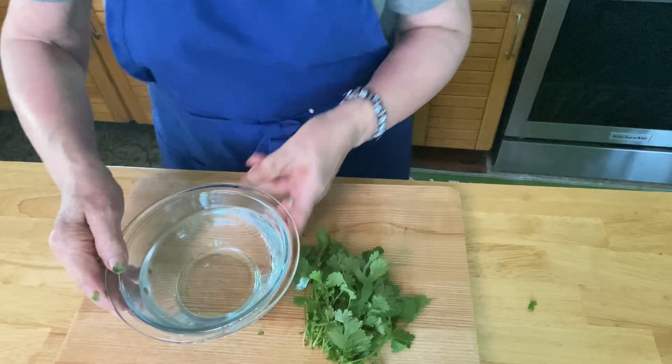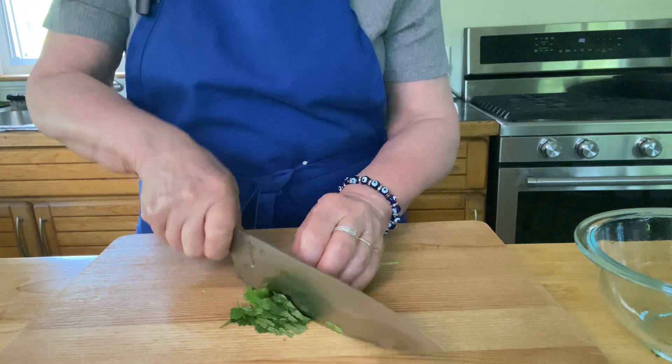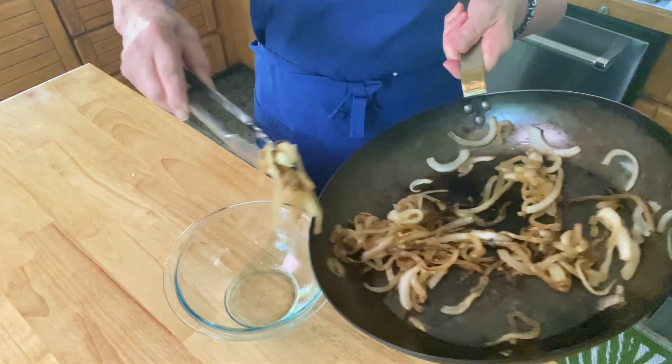I'm getting some cilantro ready — I'm going to wash it in a bowl of cold water first to get all the grit off and then mince it fine. I like to keep this aside because not everyone likes cilantro.